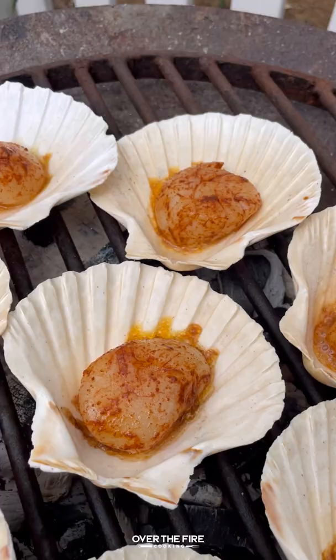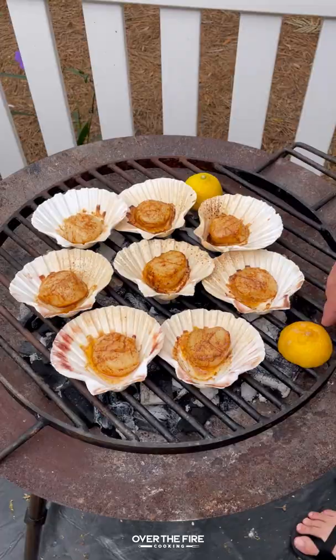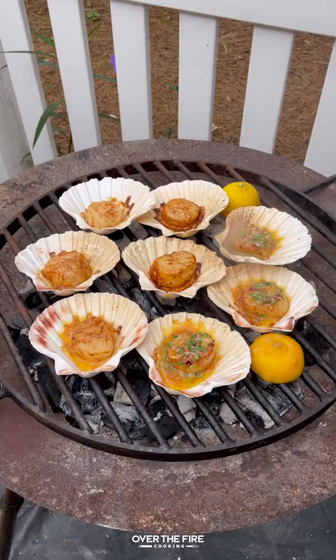I grabbed myself some scallop shells. I'm going to cook these guys for about a minute to a minute and a half per side right over the hot coals. Once they're ready, flip them over making sure they get just a nice little sear.